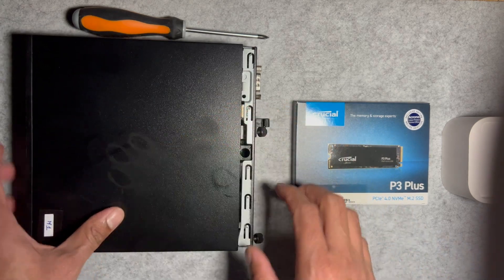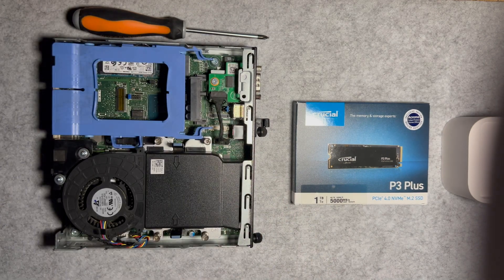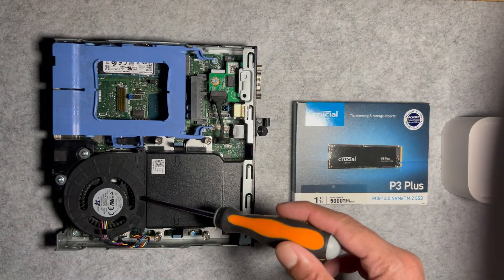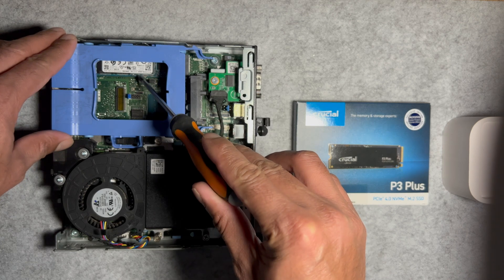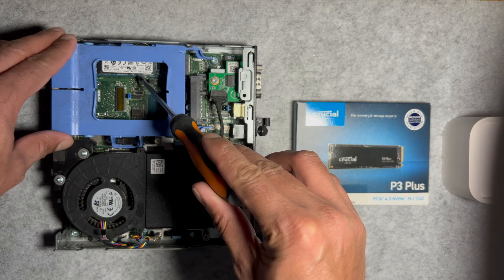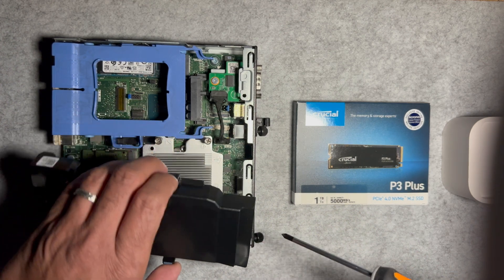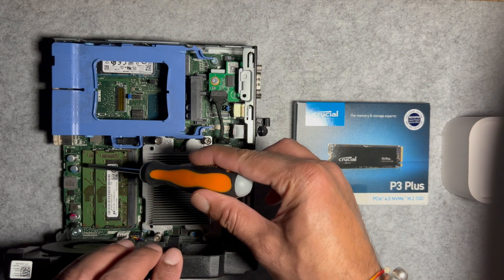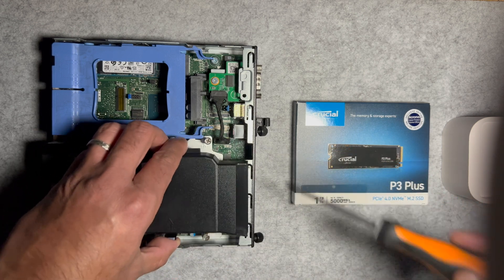Once the process is completed you will be able to see the blue plastic cover. Just underneath that cover the SSD is installed, and we're going to replace it with the new SSD. That's the original SSD that came with the Dell Optiplex 7060. While we're here, let's check the RAM — press the clips to unlock the fan cover and access the RAM beneath. You can also upgrade the RAM, but I'm going to clip the fan cover back for now.